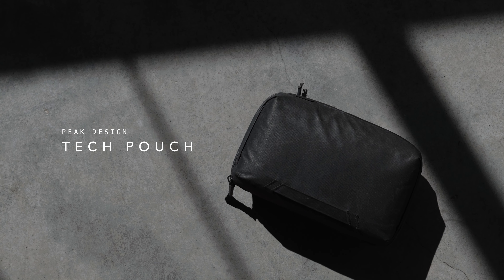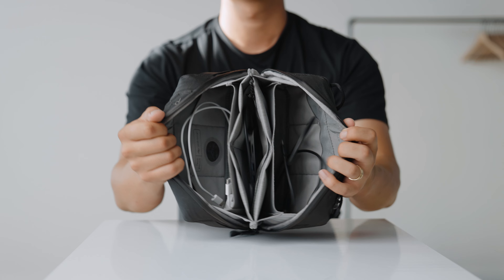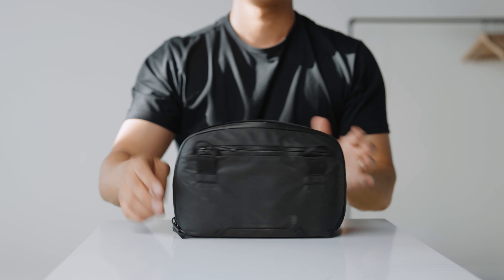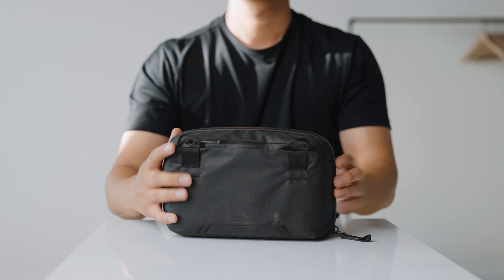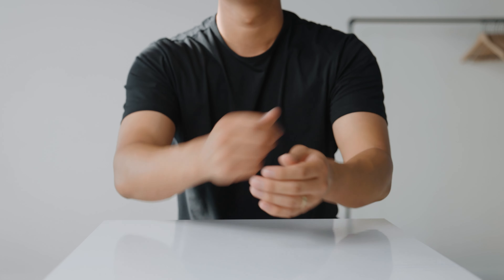This next product is the Tech Pouch by Peak Design. I have tried other pouches in the past but this one just works. I've had it for literally three or four years. It expands to fit everything — when I'm traveling for work with cables, I've even fit a small point-and-shoot camera in here. It pairs well with all the Peak Design bags I have, especially this travel backpack. Really solid build quality. Honestly, it's literally just a pouch, but it's reliable and it's black.